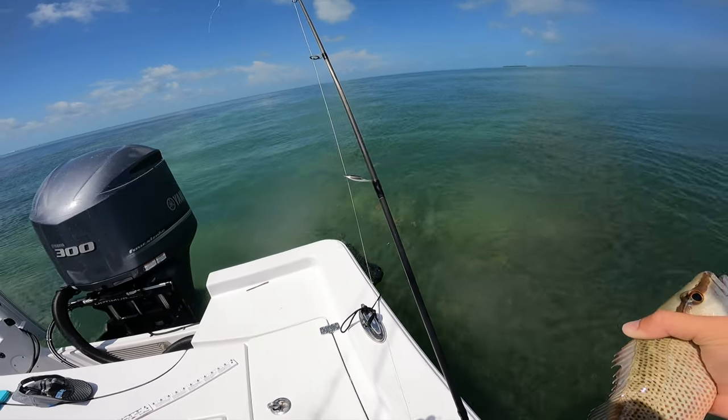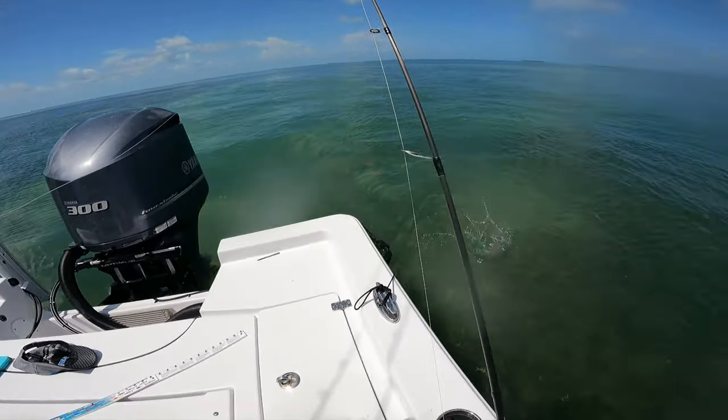Oh, all the fish just got spooked by something. Well, that does it for this video — hope you learned a little bit, hope you get out there and catch some fish. Stay tuned for the next one. Peace.